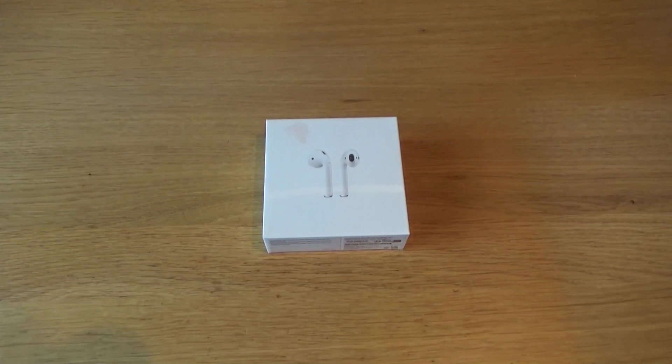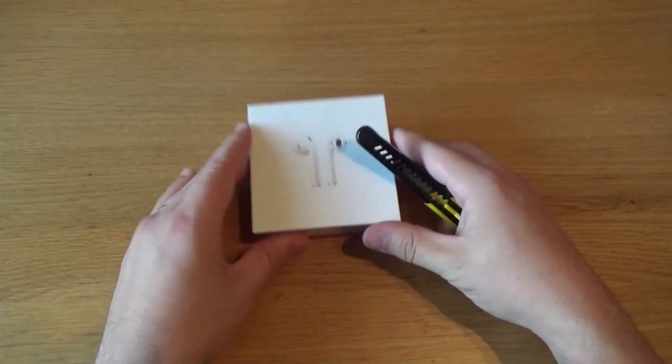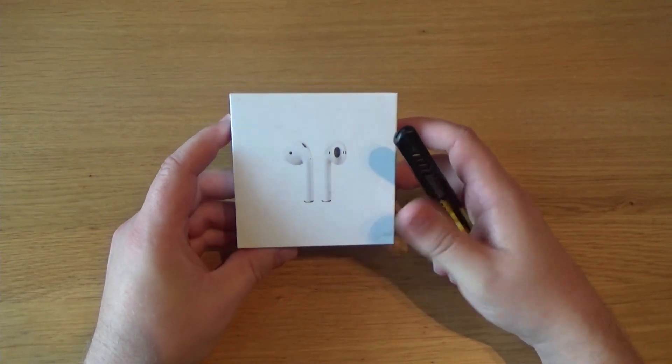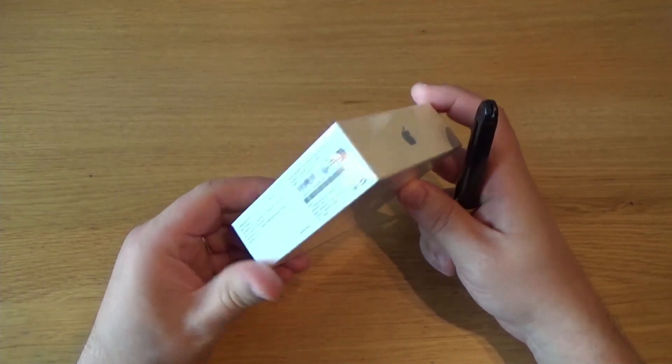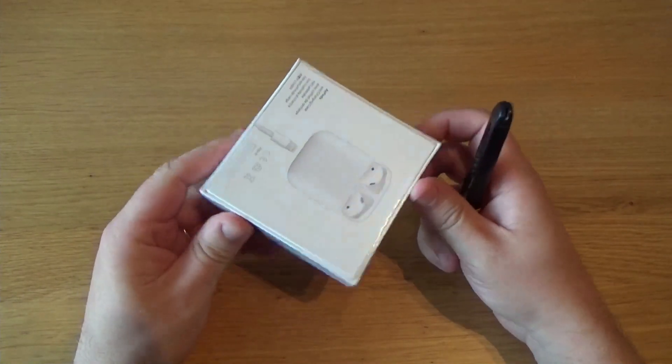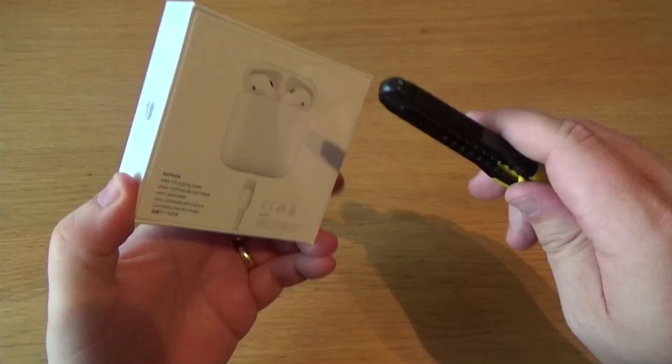Maybe the reason I keep losing them is because last time I didn't unbox them. So this time I thought, let's do an unboxing video — what's in the box for these AirPods. I have my knife here to open the film around it.